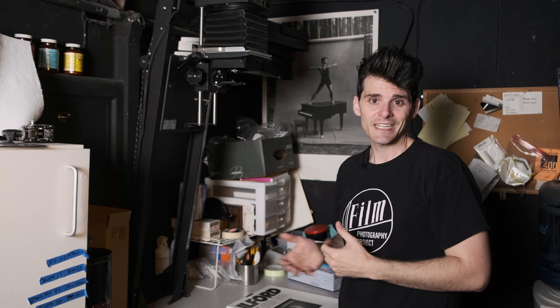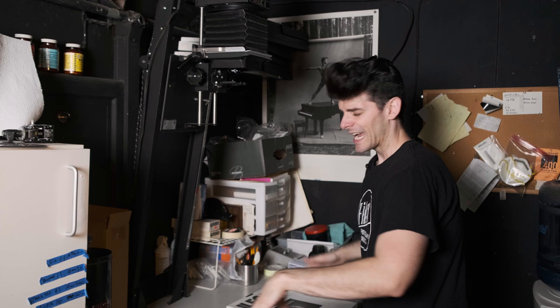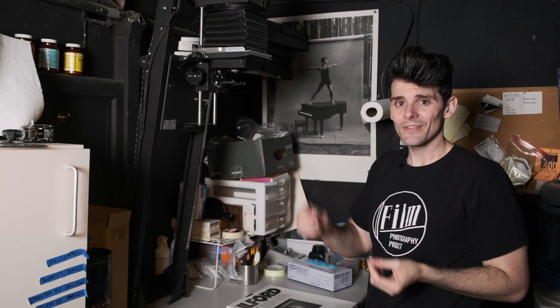You don't even need an enlarger to do this. Really, I'm just using this Bessler 23C to cast a circle of light that I can control with a timer and an f-stop. If you just have a really dim 5 or 10 watt bulb with a little shop light reflector, that would work great as well.